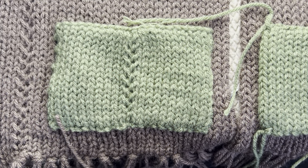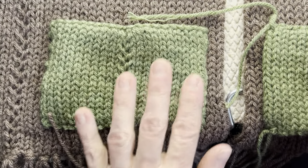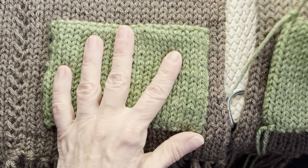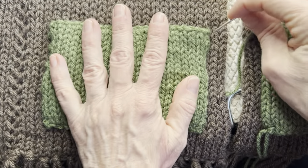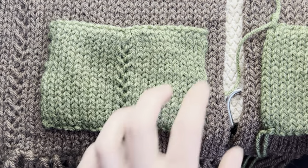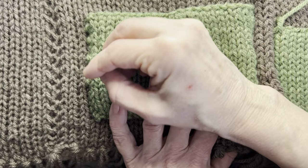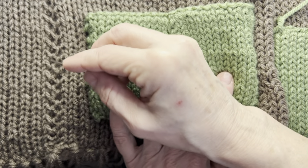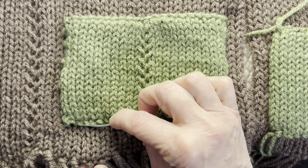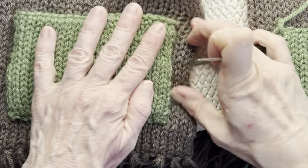I sewed one on already and I've got the other one ready to be placed. You want to make sure that you have your scarf folded so that it's not twisted at the neck and that the front is what's going to be meeting together. I lined it up so that there were two full rows — that's one and two — between the braid and the side of the pocket. Then from the bottom, it's one, two, three, four, five, six stitches below — I joined it in the seventh stitch up. That's how I made sure it was uniform.